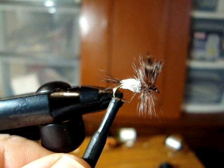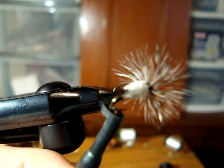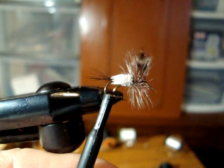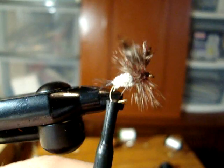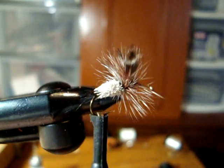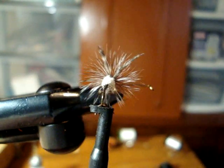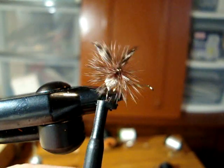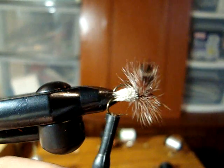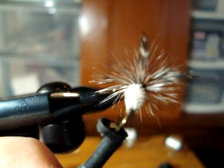Good morning and welcome to another video from K&L Flies. It is the 3rd of January and we still have no snow, at least not where I live. Today I am going to be tying the Adams Irresistible — this fly right here. This is a very good pattern, a little bit of an alternative to the Adams Dry Fly. Very effective fly that floats fairly well depending on how tight you pack the body.